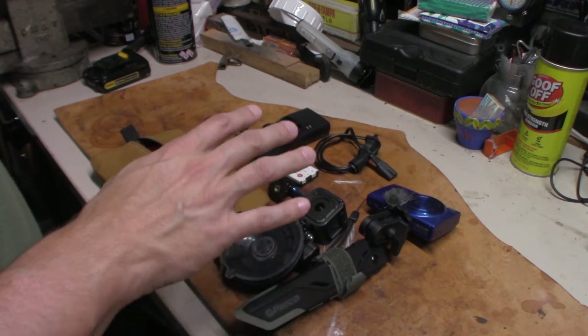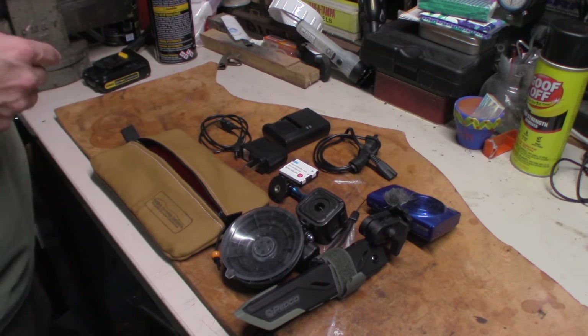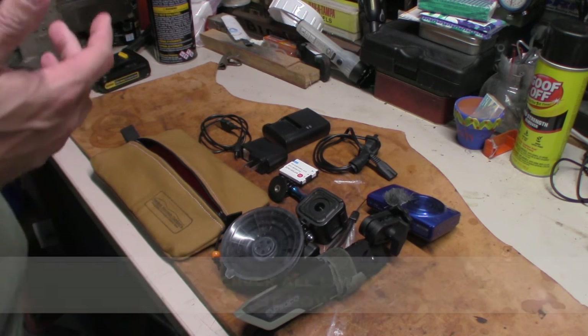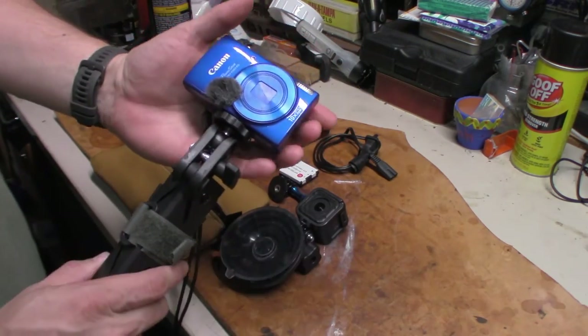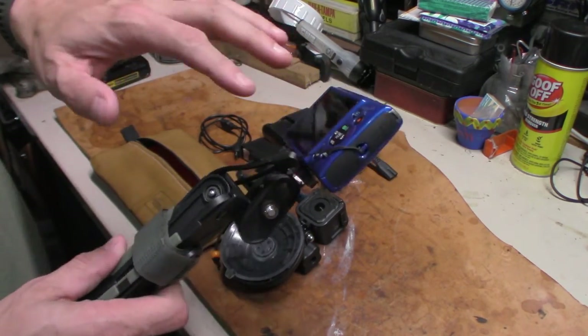This is going to be the setup Chloe takes with her to Wisconsin when she goes on her camping trip in a week and a half. They leave out this next Wednesday, be gone until Sunday. This is the camera I filmed all of my hikes and trips on all the way up until Christmas this past year, so she's taking it.